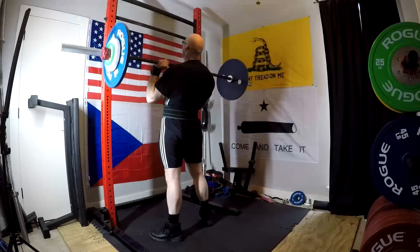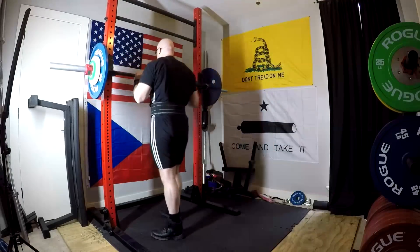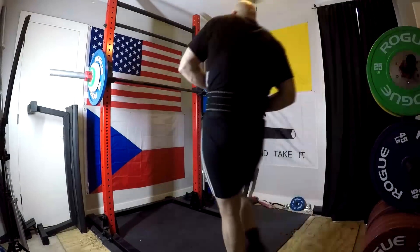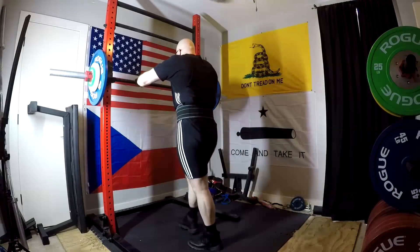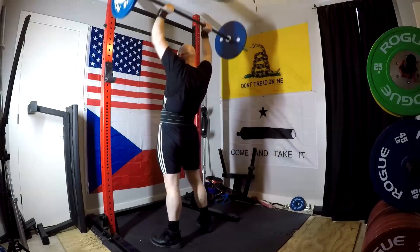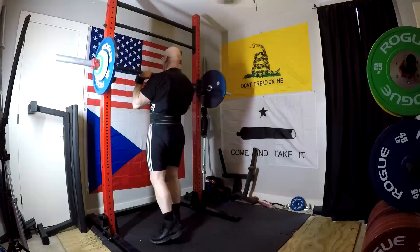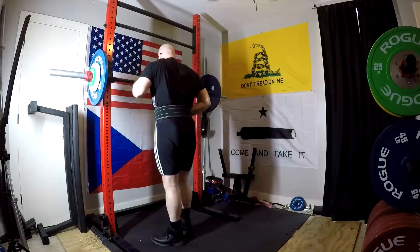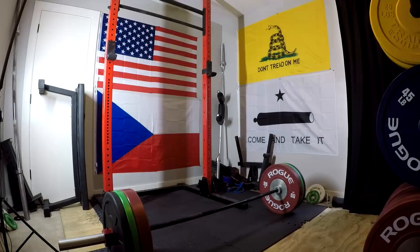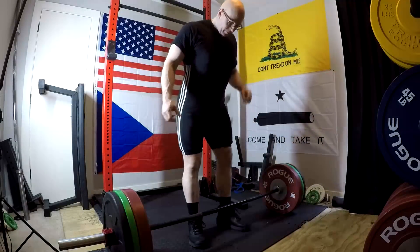So this can actually be done relatively quickly, and we end up with tonnages very much on par with doing, say, three sets of 10 — because we're using a heavier weight than we would normally do for 10 reps. Even using 80% as an example, you're still doing 24 reps with 80%, whereas you might do three sets of 10 — 30 reps with something like 70 to 75% of your max. This is still a heavier weight, so we end up with very similar tonnages. From a total fatigue perspective, which is what we look at for certain elements of volume and hypertrophy, it's pretty similar volume.